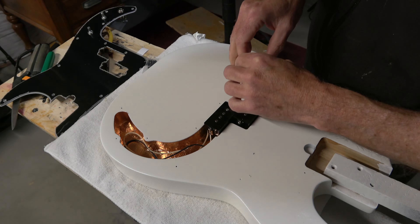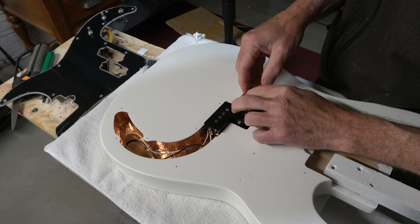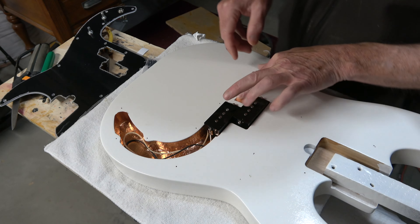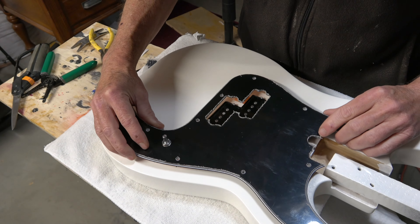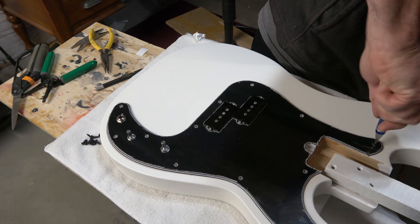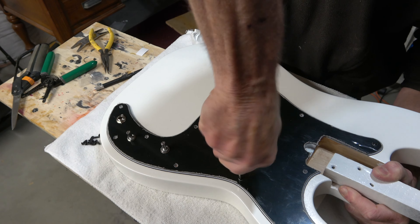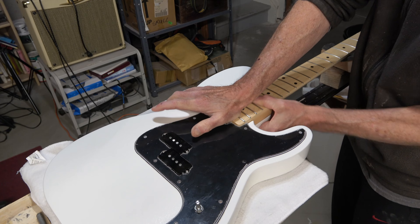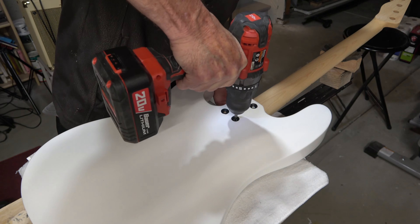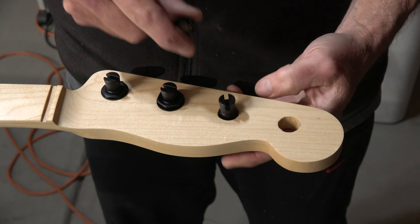To make the process of soldering the wire easier as well as to improve the connection, I'm going to strip the ends of the wire and then pre-tin them with solder. I'm also going to pre-tin the lugs on each of the controls, and I'm also going to solder that lug that I bent up against the back of the volume pot so that I can ensure proper grounding.